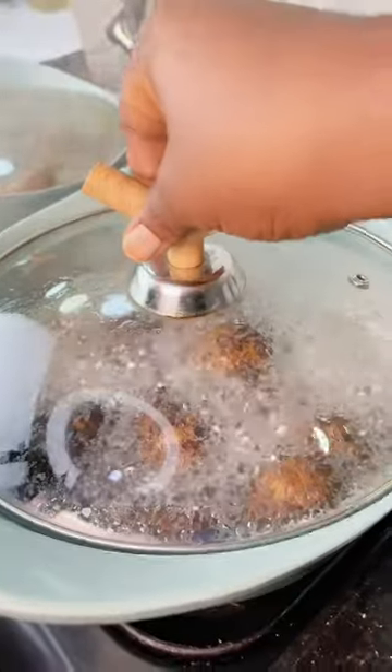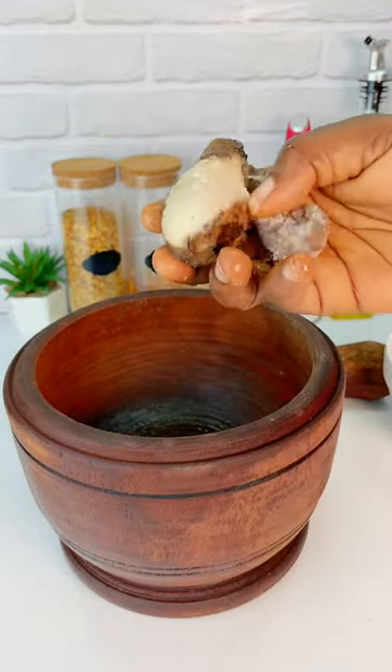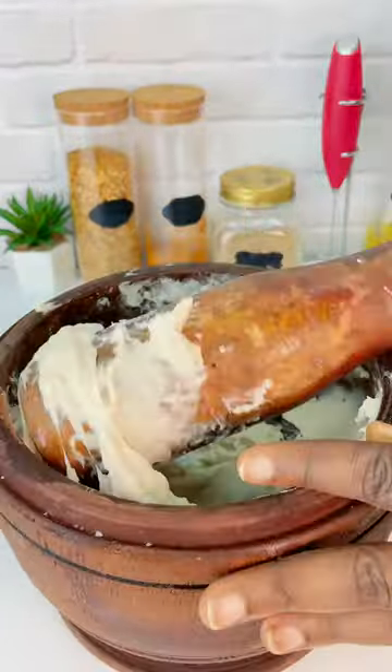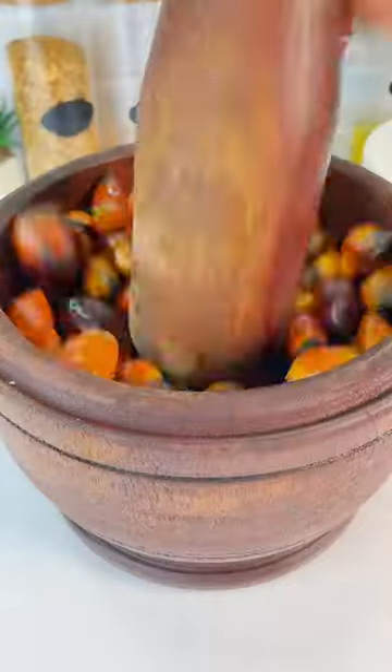Next I'll be boiling my cocoa yam. Cocoa yam serves as a thickener and it is used immediately for this soup. I'm going to be pounding mine once it's soft — you can decide to use a food processor, which is perfectly okay. I'm also going to be pounding my cooked palm canal seeds.